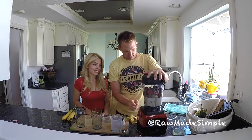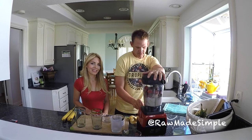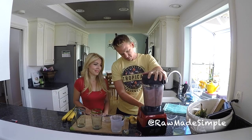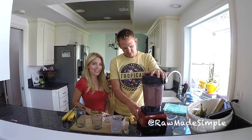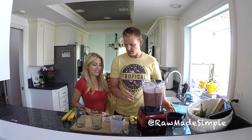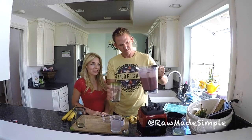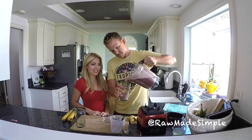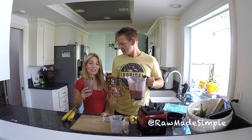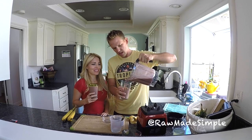And blend it up! There we go. It's amazing — great tasting, anti-aging, energy boosting. It's a happy drink! You're happy because it's healthy and it's good. Kids love it.